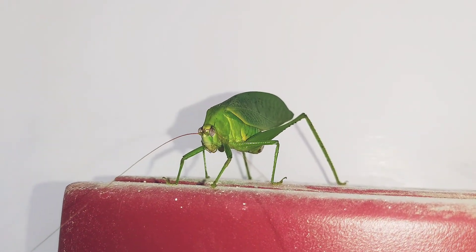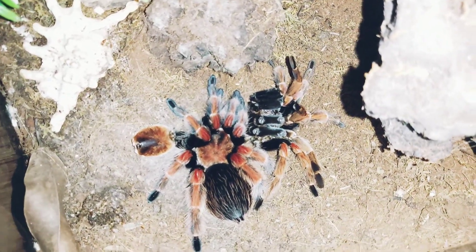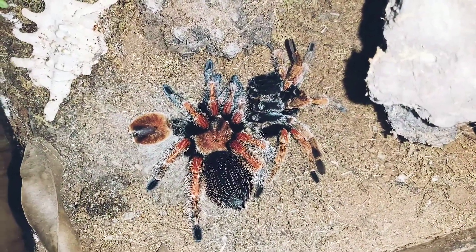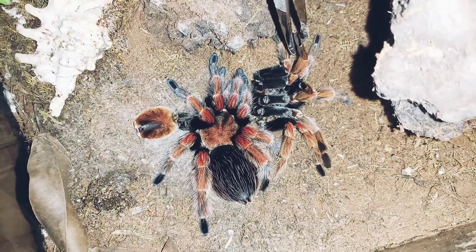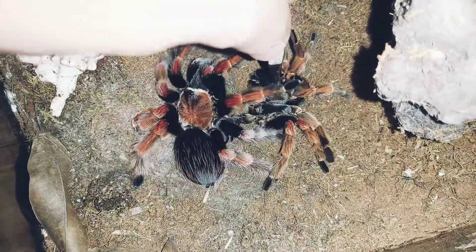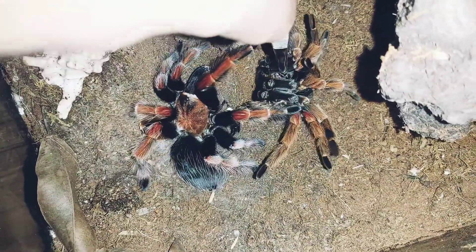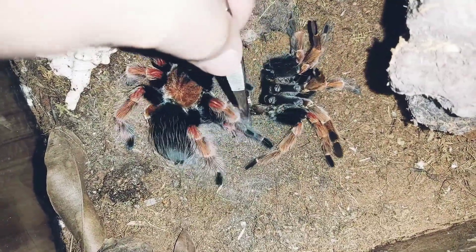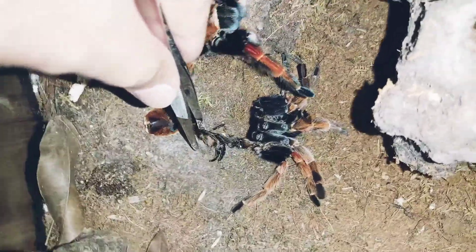Look at this — our beautiful fire leg tarantula, our Brachypelma boeme, which molted three days ago. Look at those vibrant colors! We'll be removing the exuvium now. It's high time to remove it because it's been days and it's a bit crispy. I don't want to stress her out too much, and I also don't want to have an allergic reaction because the hair from this one is very itchy.